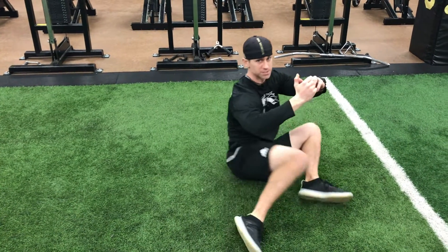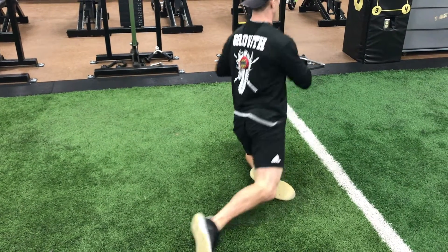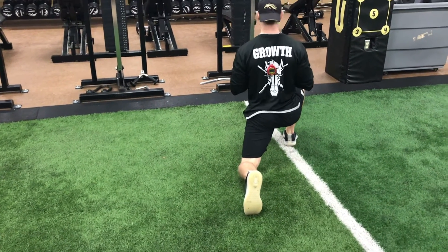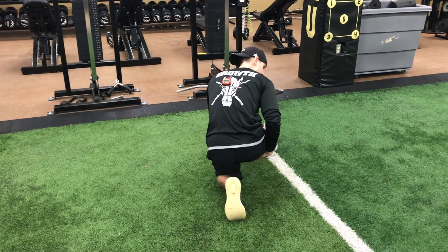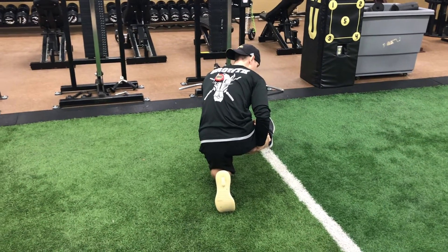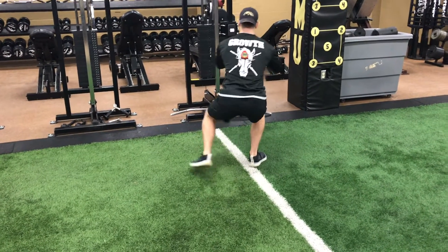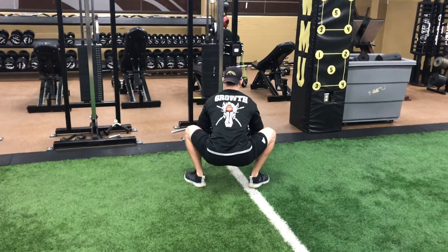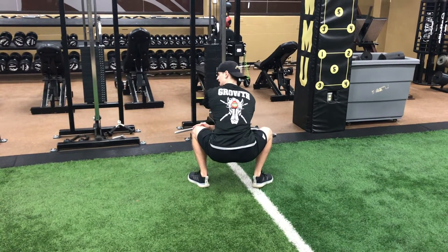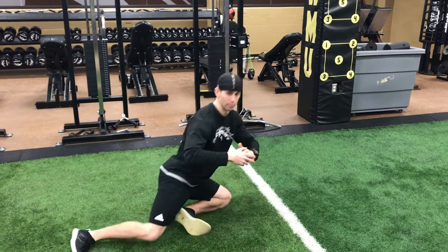Step one: roll the hips over to the side, bridge up, swing the hip, stretching the hip flexor, rock back, stretch the hamstring, back forward on the hip, step up to a squat, elbows push the knees out, inside leg steps back, roll all the way back over.